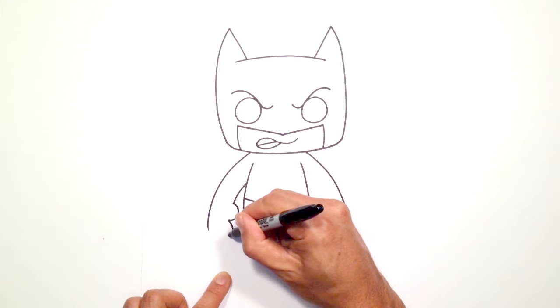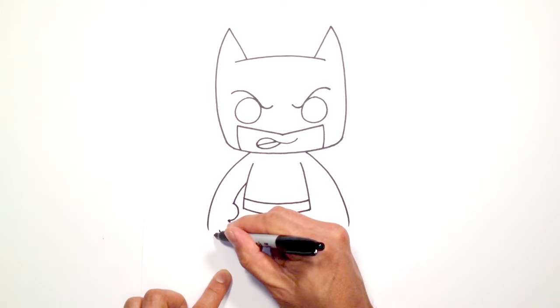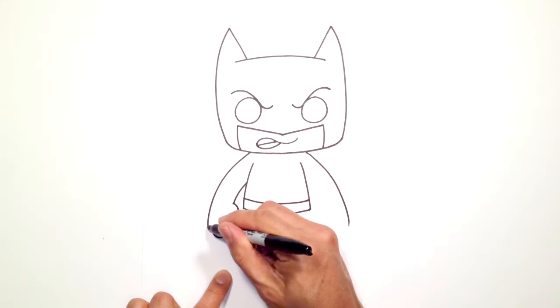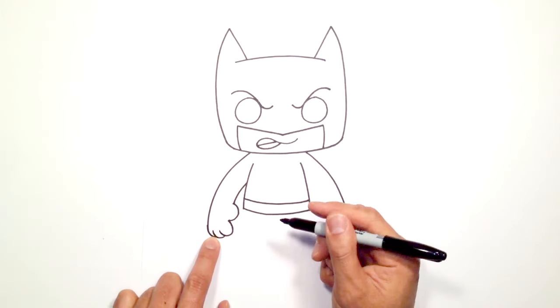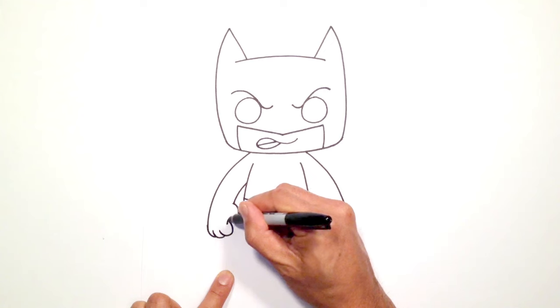We're going to take that same point and just round out one finger. Do a little bit of an overlap for the second finger and this little line here for the arm — just going to tuck that in underneath that finger there. Up here where the thumb meets the finger we're just going to draw a little curve like that.